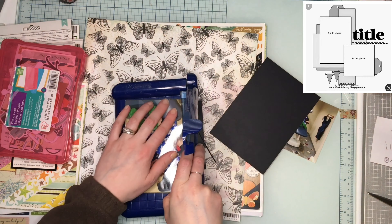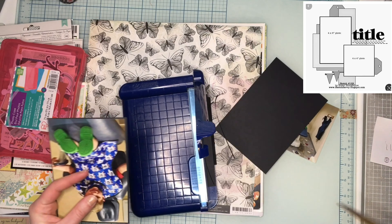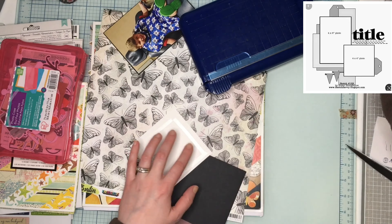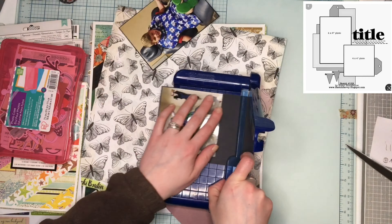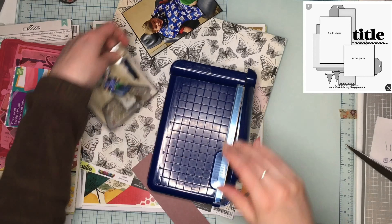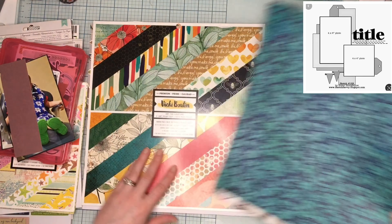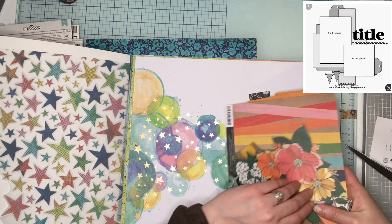I toyed with how I was gonna do this layout quite a bit - what papers to use and how I wanted to set it up. You'll see me fiddle around with the orientation a little bit, whether I wanted to move it off-center, but ultimately I come back to putting it in the center and doing a little mixed media to help ground it and keep it centered, just to bring it some interest.